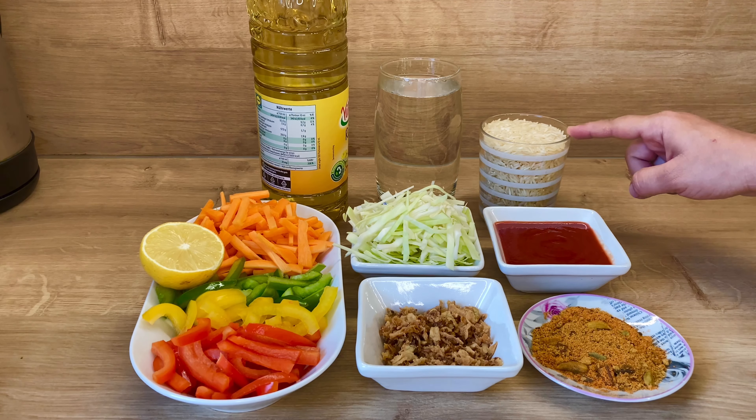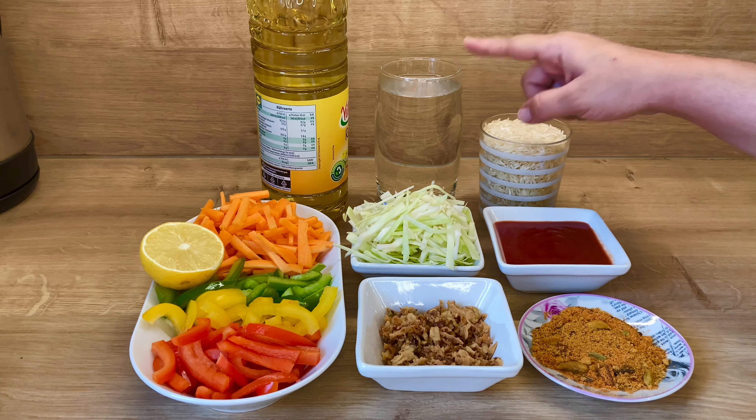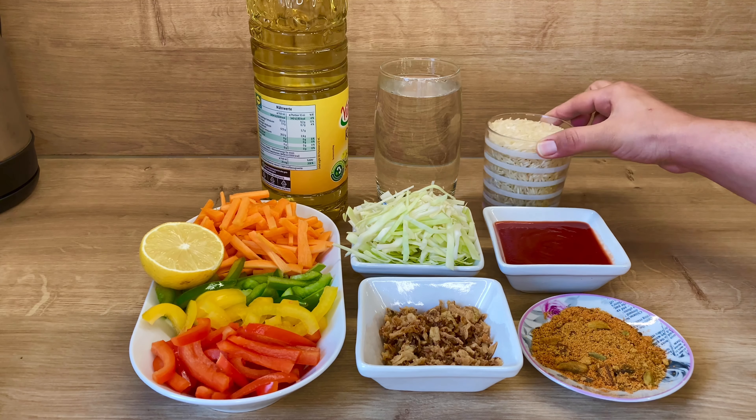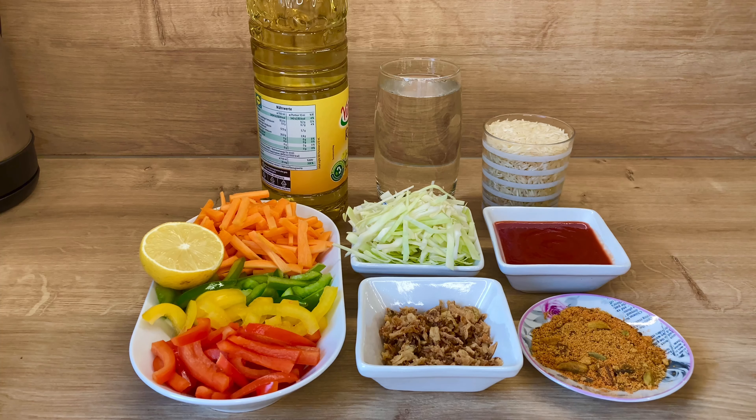For 1 cup of rice, I will add 2 cups of water. This is a small glass, so I will add 2 cups of water.